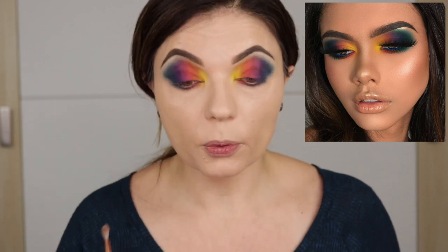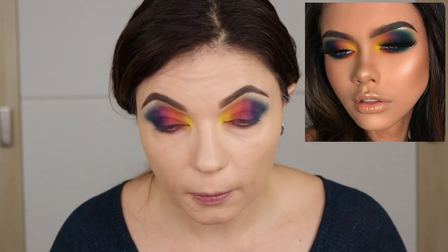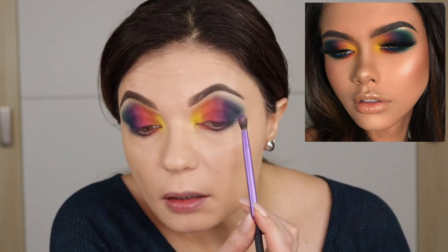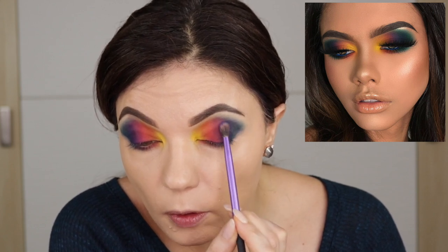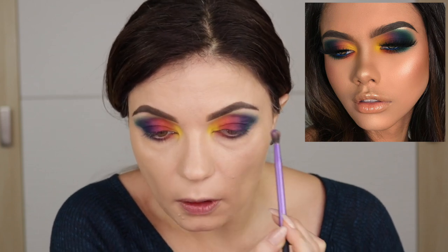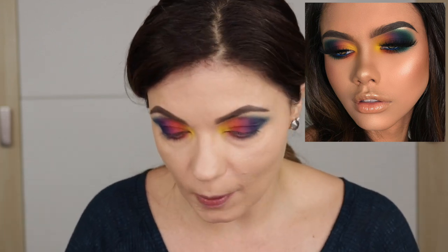Now that I have all that color laid down, I'm just going to take this E36 — it is clean, just stained — and use that to gently buff and blur those colors together. I am pretty happy with that. It's super hard to get this purple to blend out, which I actually remember from this Alyssa Edwards palette. I knew when I grabbed it that some of these shades are really going to work, but you're going to have your work cut out for you as far as blending goes. But it's not too bad.